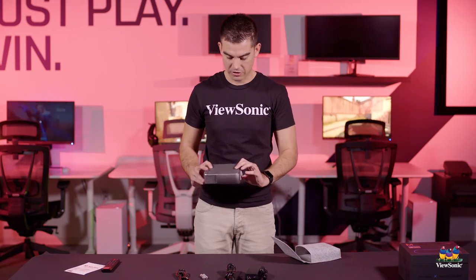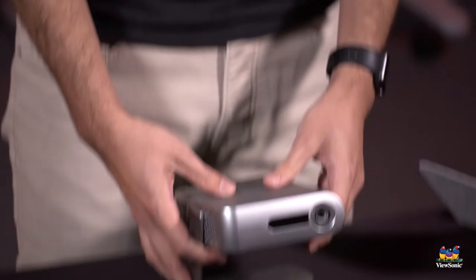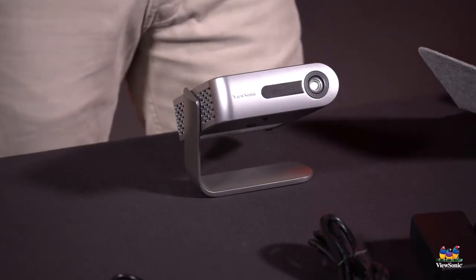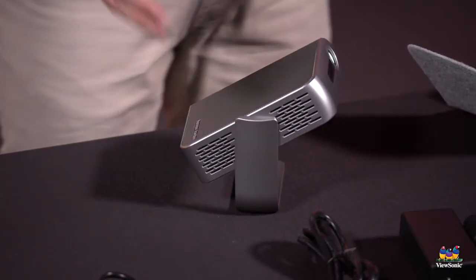To actually turn on this projector, you open it up like this, and that exposes both the foot of the product as well as the projector lens. That is also what is going to tell the projector that it is time to turn on. And you can see this one here is turning right on.